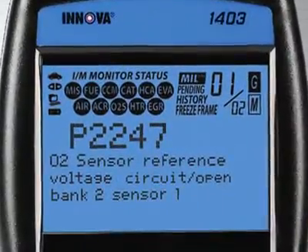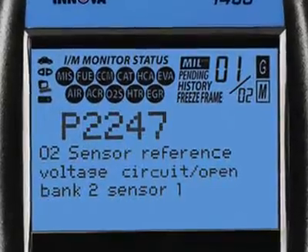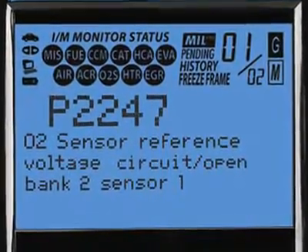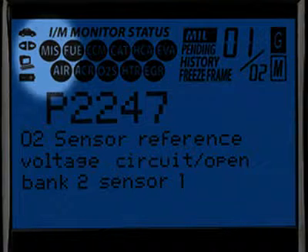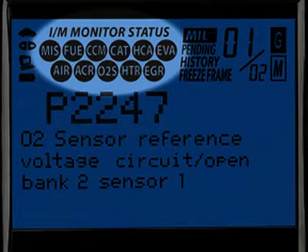Our patented all-in-one backlit screen shows over 20 pieces of vital information at any one time. The icons circled here show the battery power and whether the tool is communicating properly with either the vehicle or PC. Highlighted here are the emission monitors icons found on your vehicle. All Innova tools run a test of them to see if they are complete and functioning properly.